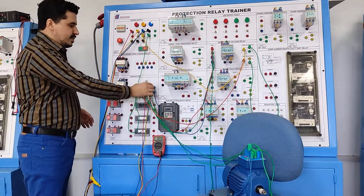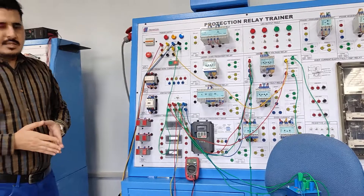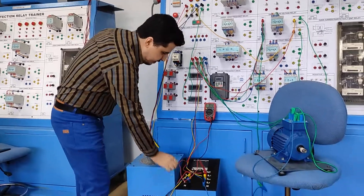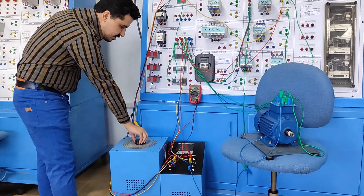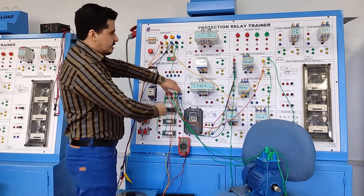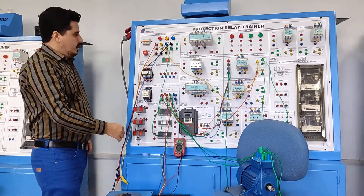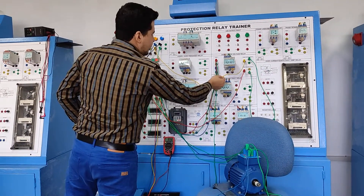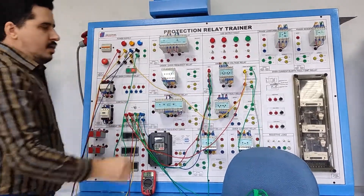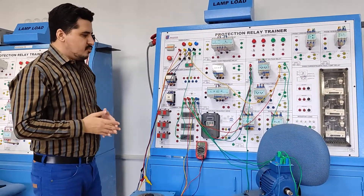We want to operate this motor using a contactor — this is a three-phase contactor. Moving on to the connections: this is our relay, this is our three-phase supply, and we control the voltage using this knob. The output of the relay is connected to the contactor. In the control circuit, we have connected the normally open contact of the under-voltage relay with the normally closed contact of the over-voltage relay to complete our circuit.